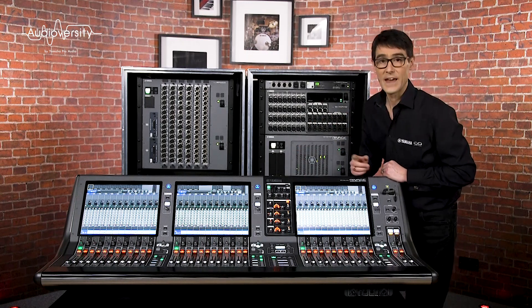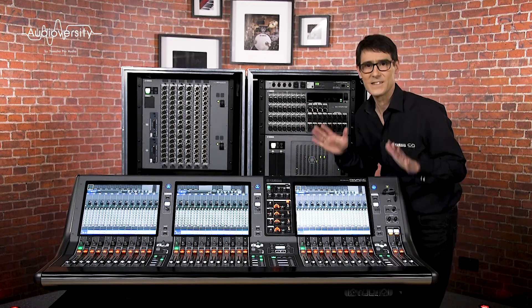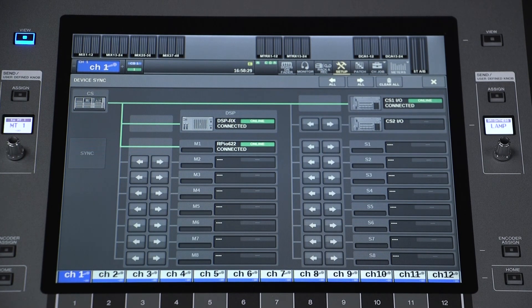Let's not forget synchronization. All digital audio devices need to be in sync for them to work well together, so the console network ensures the consoles are synchronized to the DSP engines.